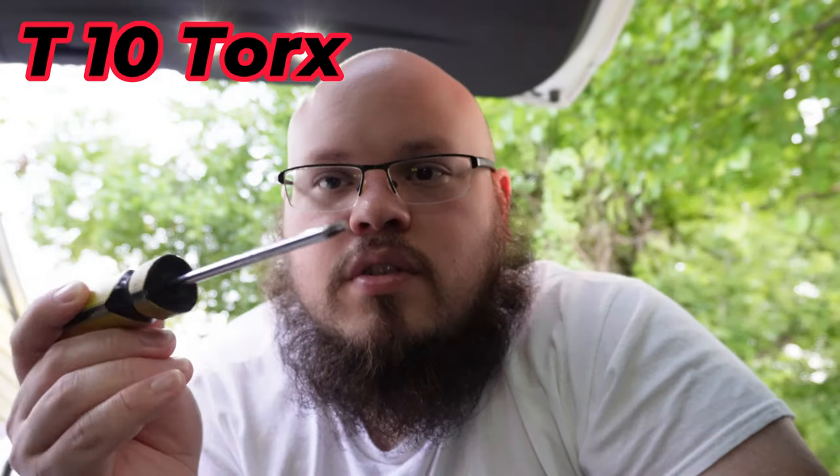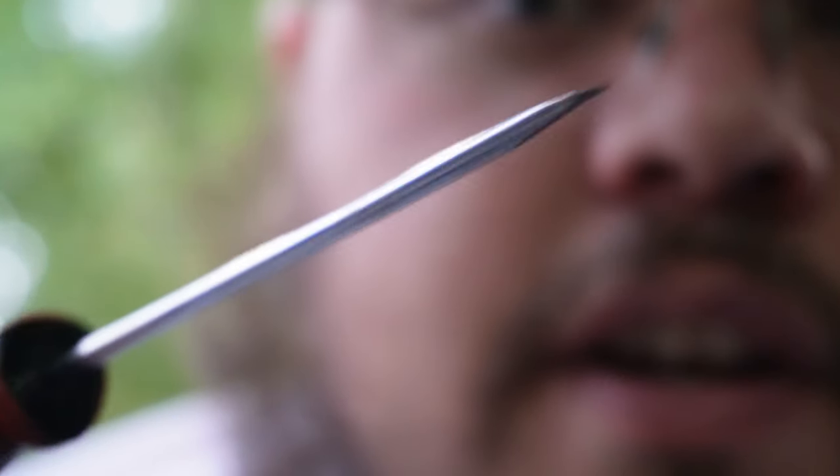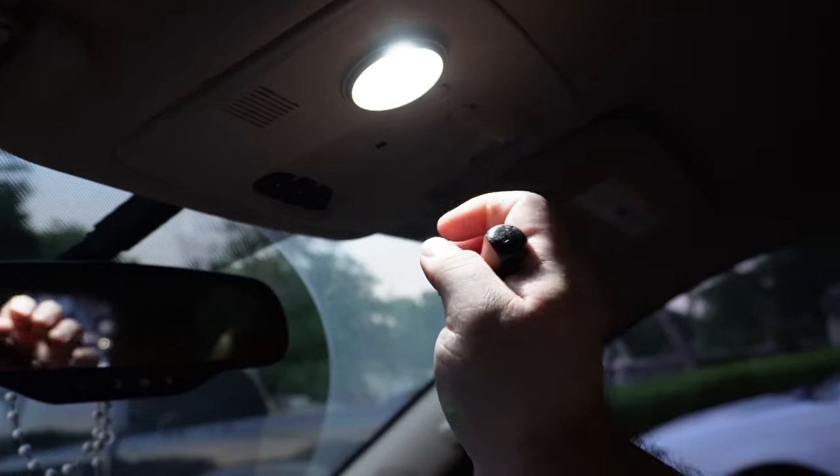Let's get on with the video. The only tools you're gonna need is a flathead screwdriver and a torx bit — specifically a T10. You could also use something thin like a pocket knife. The torx you'll really need for the ones in the front, and the flathead you can use for everything else. We'll even show you how to change the license plate lights, which is very simple — done in a minute or two.